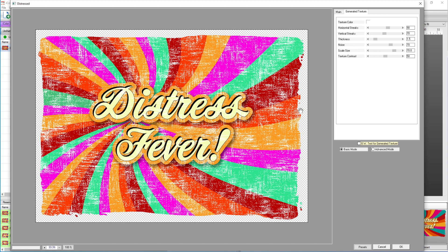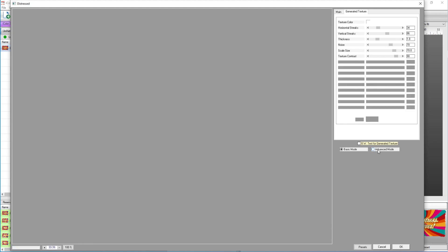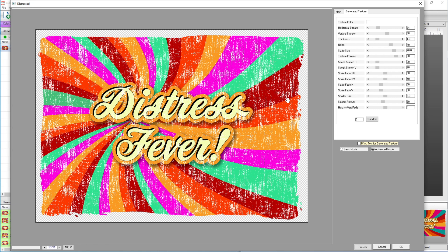Now you can see what it looks like. You can change the horizontal streaks to make them bigger or smaller, change the vertical streaks to make them longer, change the thickness, noise, and contrast — I'll turn contrast up to 100. There's also an advanced mode. I did a video a couple months ago called 'Borders and Distress Texture' that goes into more detail about these settings. We're going to stay in basic mode — that looks pretty good, so I'll hit OK.